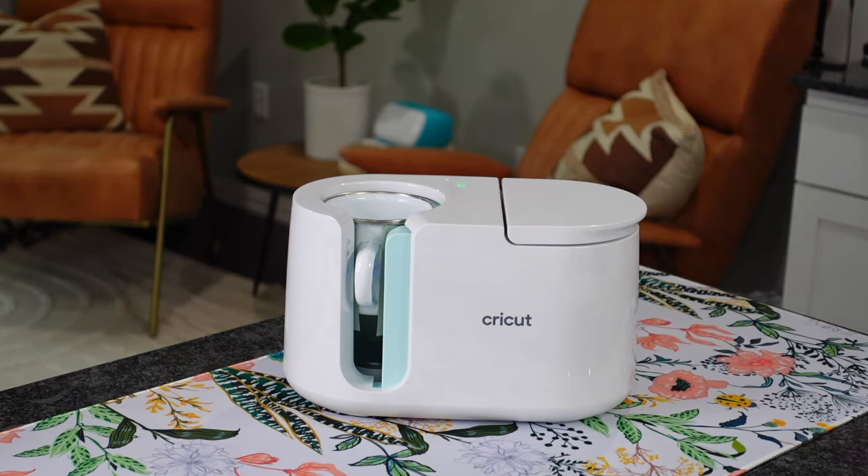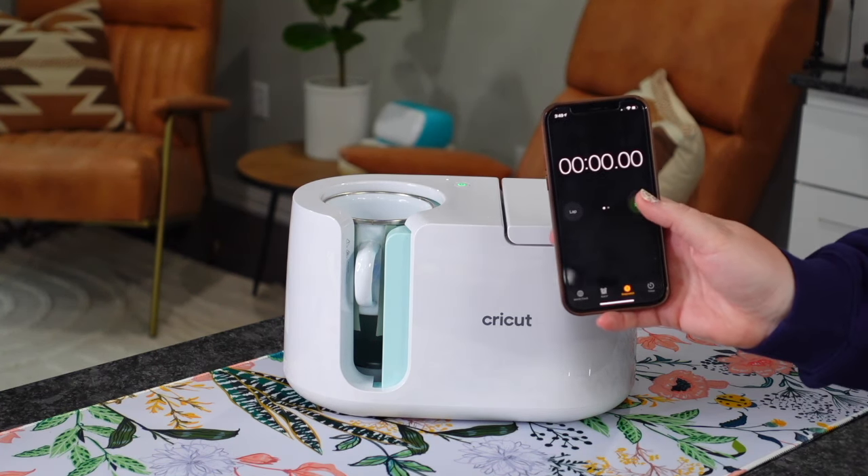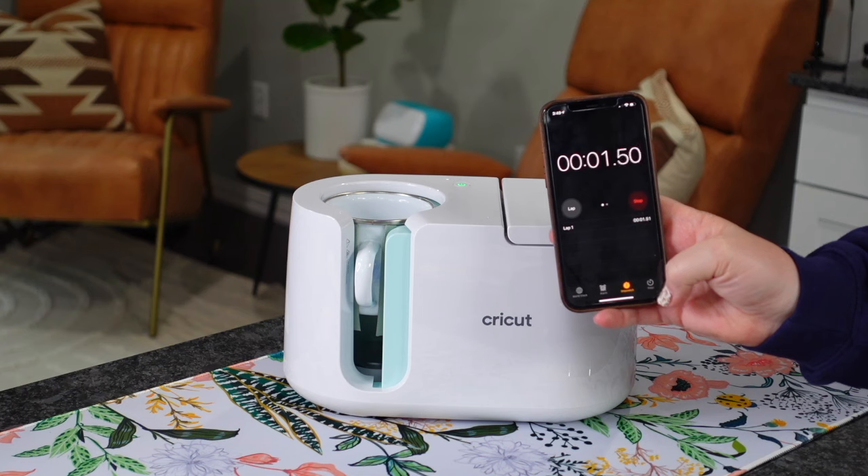Once again, if your buttons go a little bit crazy — they go fast or turn themselves off — just go ahead and set yourself a timer like I did here on my phone, and do about three and a half minutes.